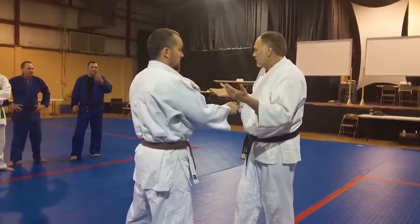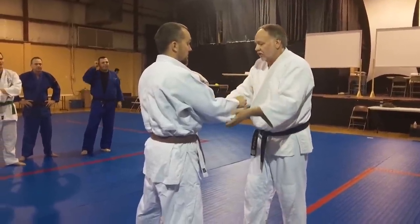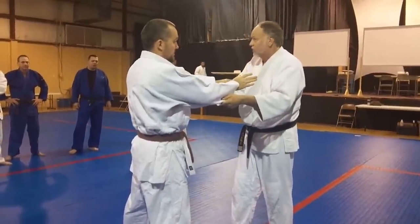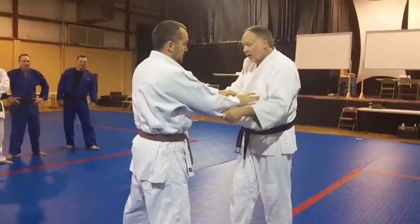The way you're controlling his arms — you could call it a Sode Tsurikomi Goshi, both sleeves, lifting, pulling, hip-throw, if you want. Call it that, I don't care — just call it Ippon.